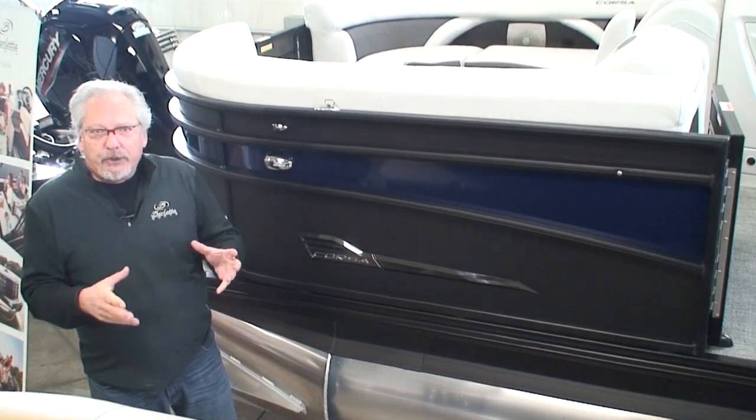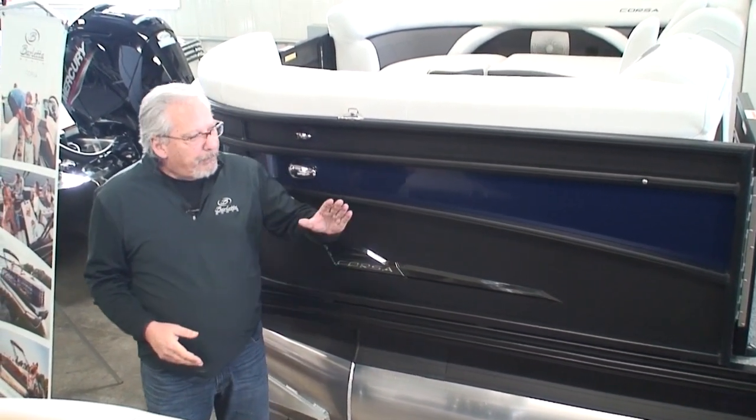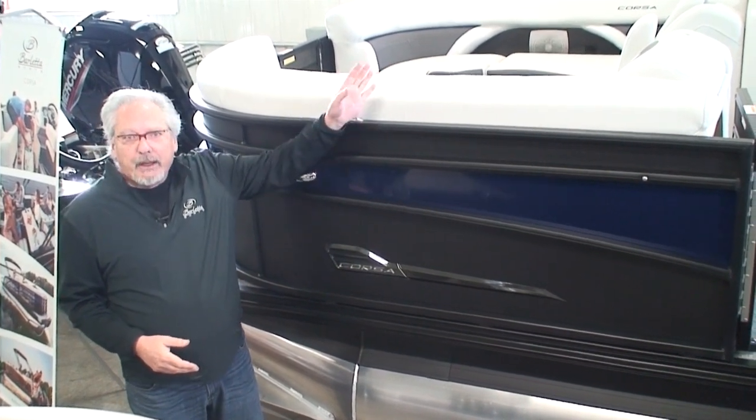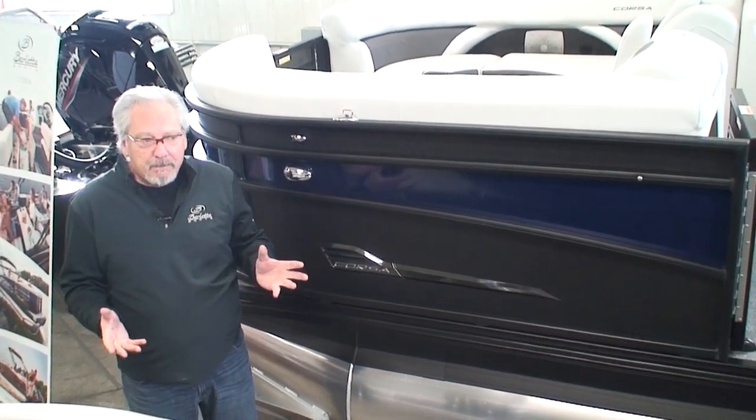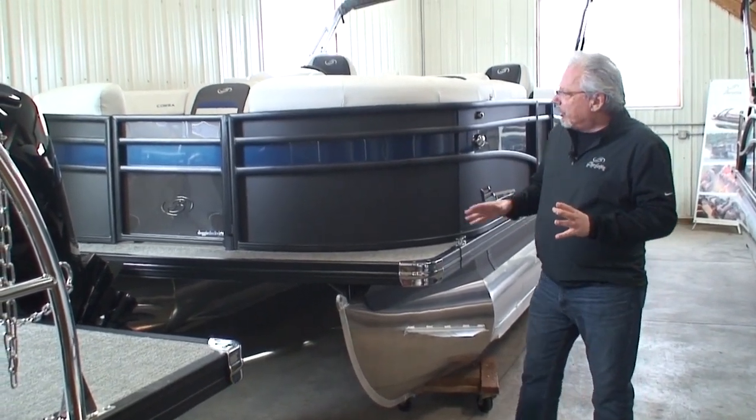I'm going to explain the features, the advantages, and the benefits of each. I'll start on the outside, then go to the inside, and then we'll talk about some pricing. Starting on the outside of the pontoon, I'm going to start in the front.